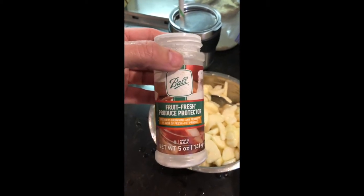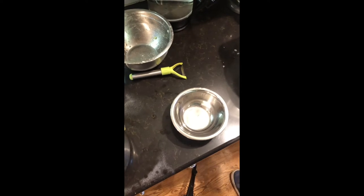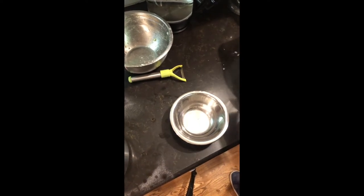Kind of like if you didn't put potatoes in water, your pears, apples, that type of fruit will get a little bit brown. But today I used two lemons, three limes, and two oranges because I had about 12 cups of cut up pears.